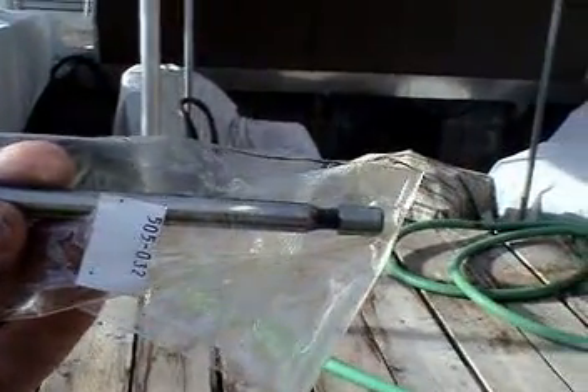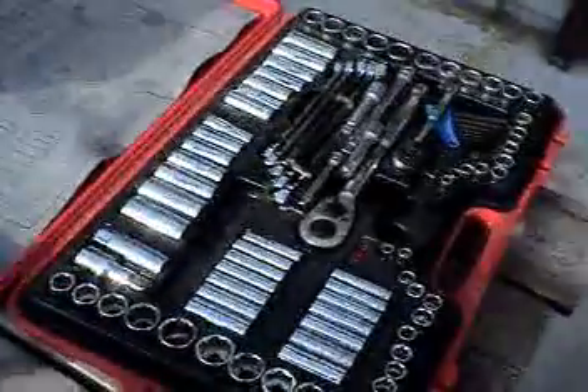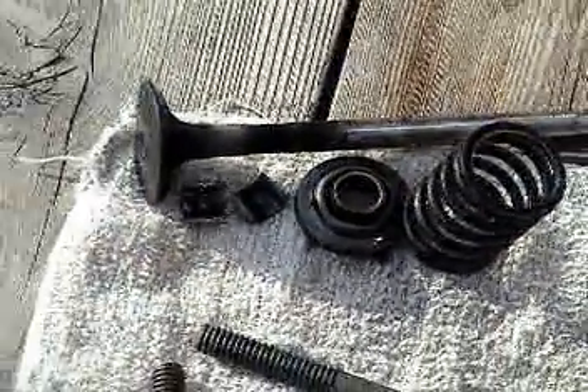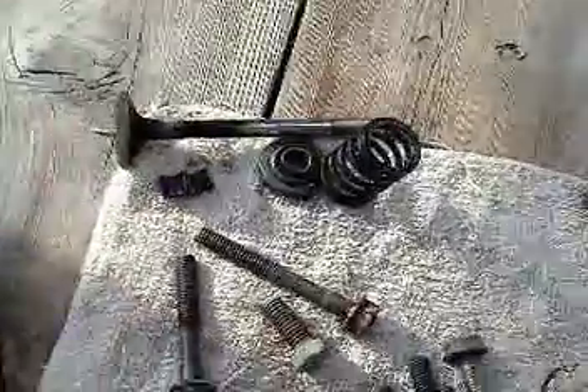Now I'll do the exhaust valve. The intake valve is flat on the top, while the exhaust valve has a different end and a dimple on the top. The exhaust valve's keeper is radically different — I've got two parts of a drum here, cut in half, that wedge inside that little disc. I'm hoping I'll be able to put it all back together when the time comes.